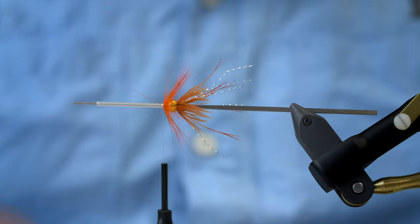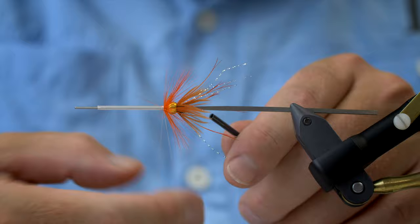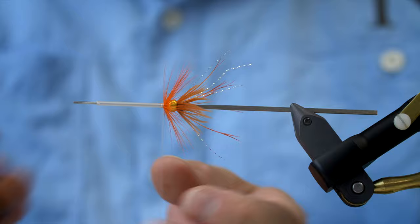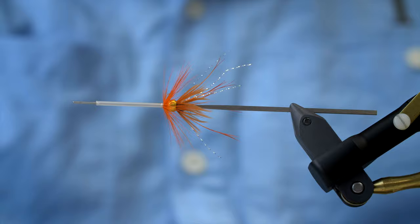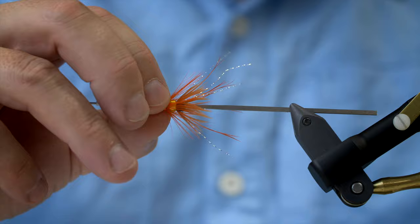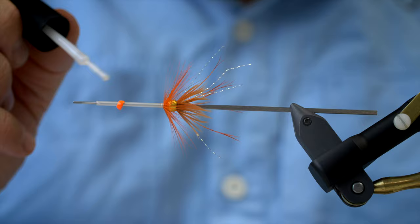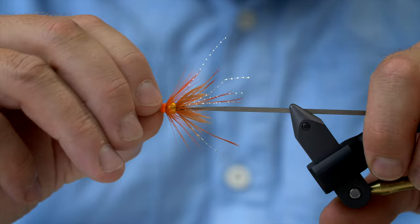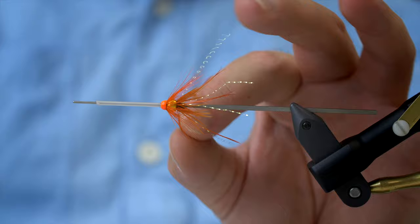Tying in the hackle and doing a whip finish. I need to grease my bobbin by the sound of it. Cut away the thread, and the only thing that needs to be added is a small cone in hot orange — we use a Future Fly four-millimeter cone because it's a small fly. Apply a bit of Salva-Gap without getting it on the hackle of course, and there we go — the Golden Nugget.